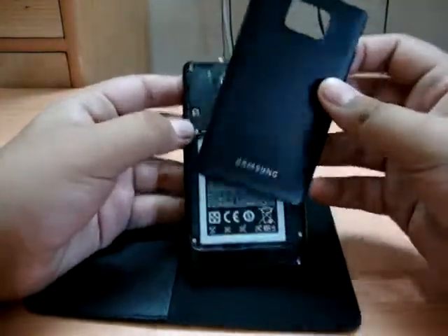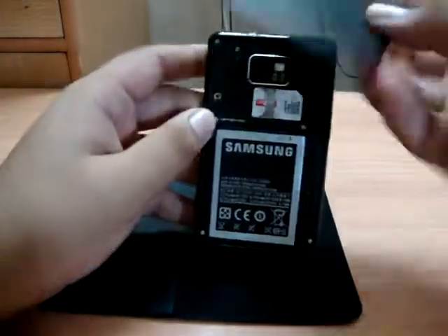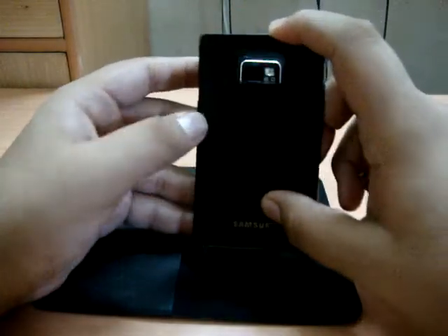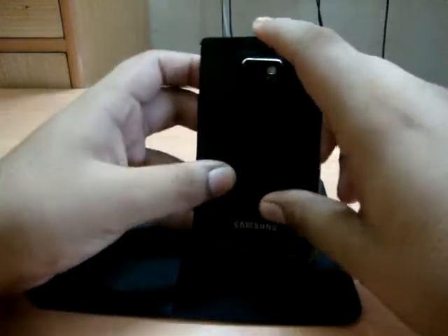So I'll just show you how to do it so that you guys don't waste your time. Firstly, you need to put it like this at the bottom, and then you need to just press it at the right side.